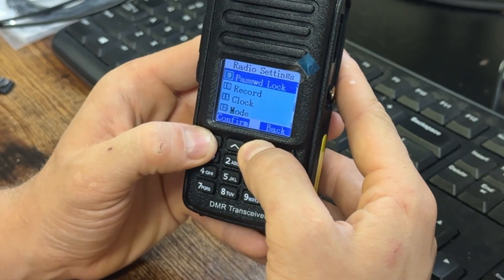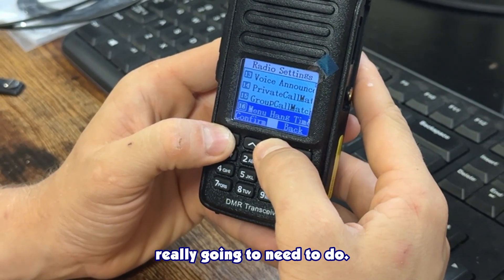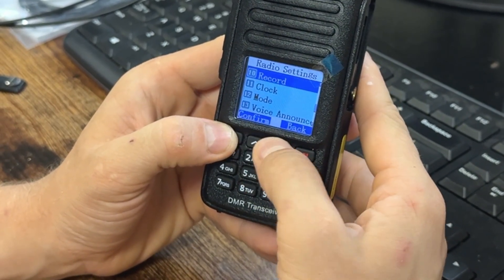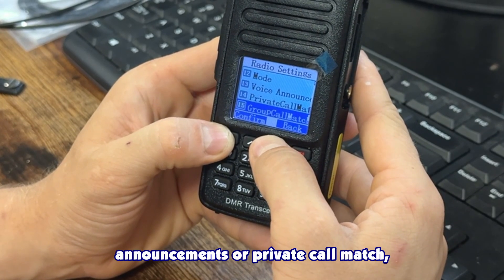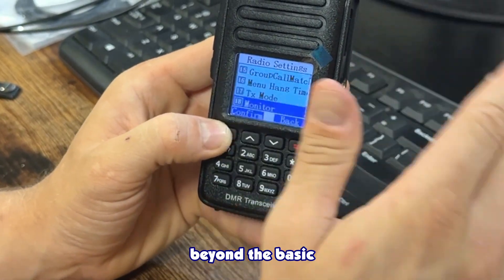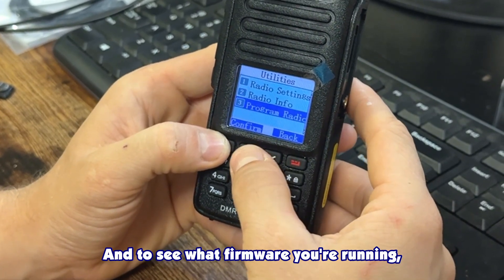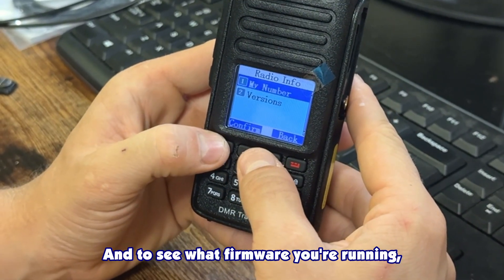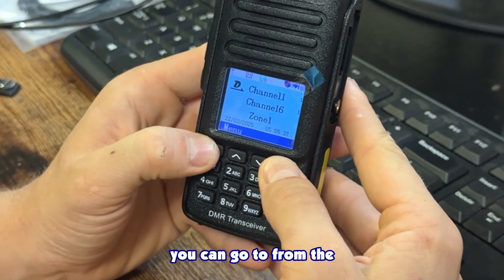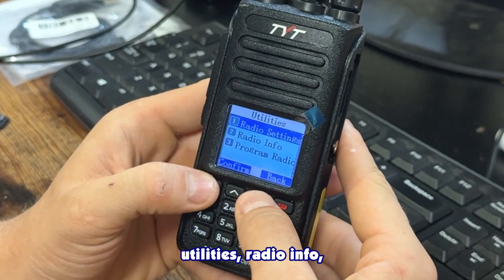For basic operation that's really all you need to do. You can also mess around with voice announcements or private call match, but beyond these basics that covers the scope. To check what firmware you're running, from the main screen press the green button and go to Utilities.